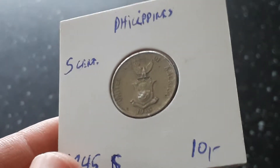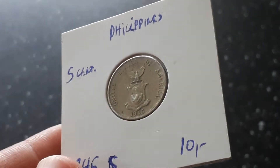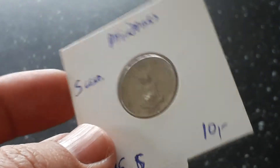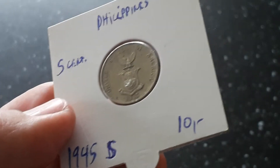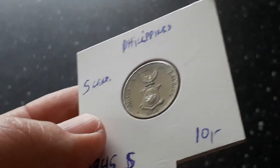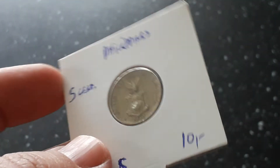This is a 5 cent Philippines coin, but it's actually a US coin from the US administration, minted in 1945 in San Francisco. It's copper-nickel, not silver this time, and I bought it at a flea market.